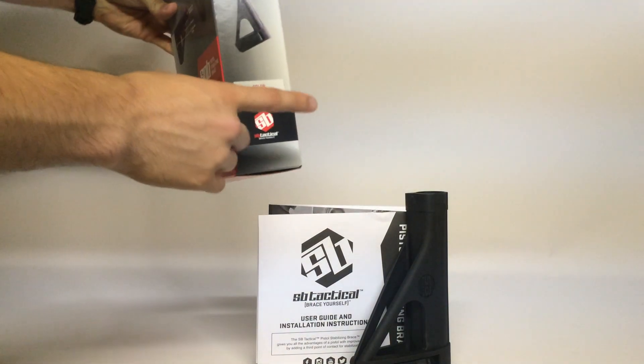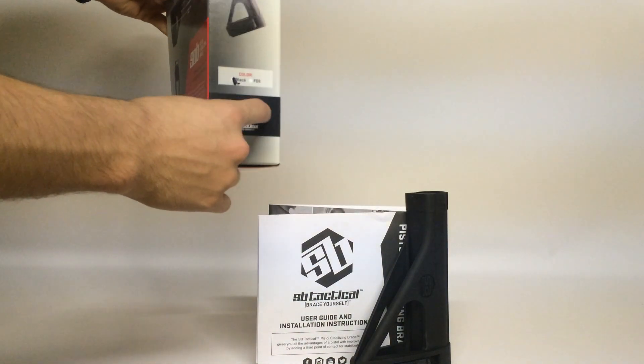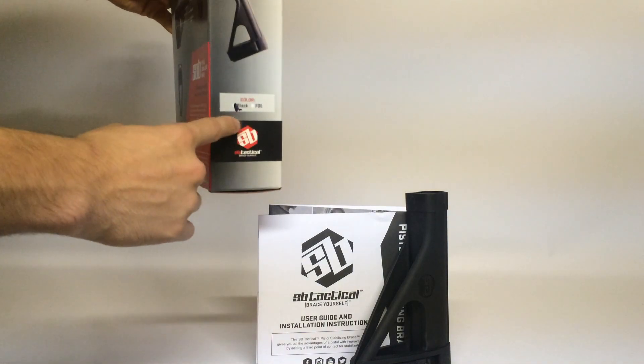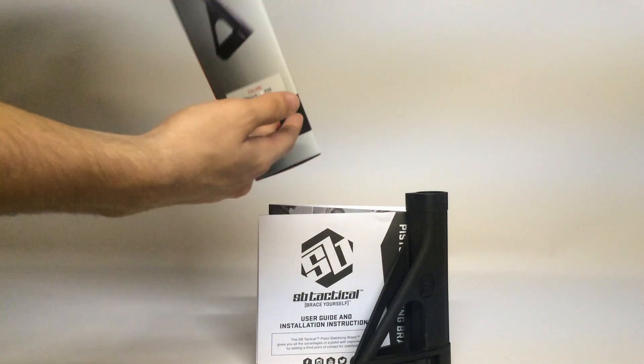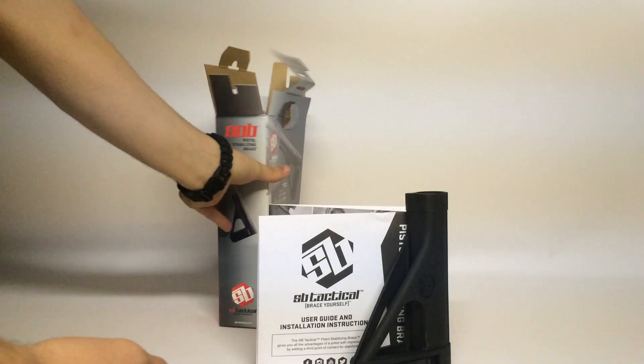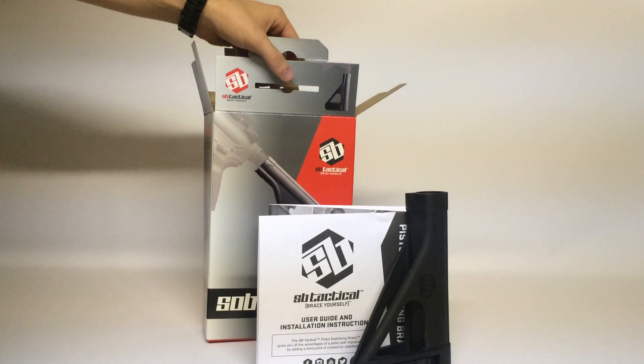These will be available in black and FDE. I don't think there are any more colors coming out because these are the only two marked on the box. Who knows — it would be cool to see an OD one. Alright, thanks for watching.